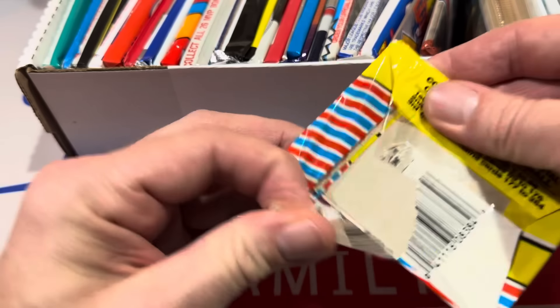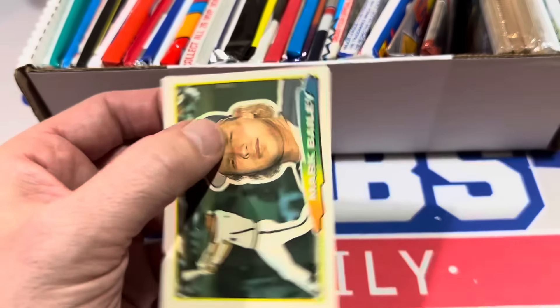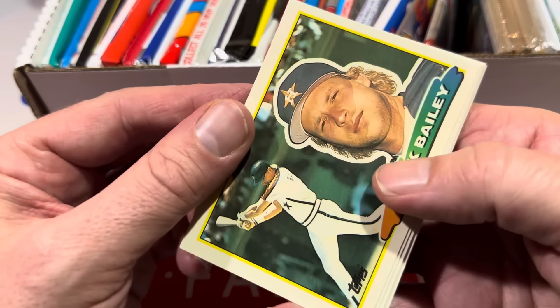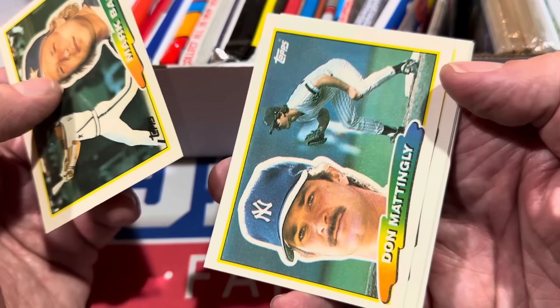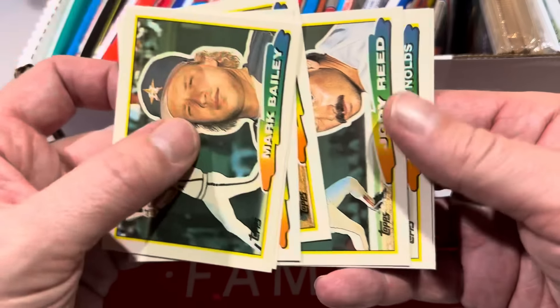We'll start off with the Topps Big packs — these used to be a quarter back in the day. I used to buy these as a kid. This is the 1988 version. We've got Mark Bailey — man, look at that flow there leading things off. Don Mattingly, not too bad. Donnie Baseball. There's Jody Reed.